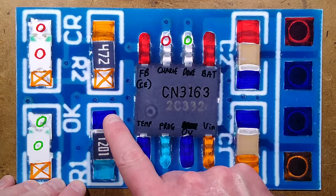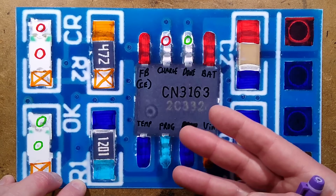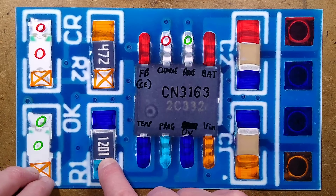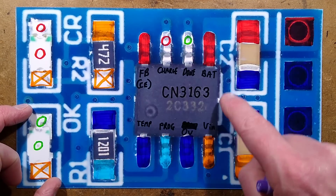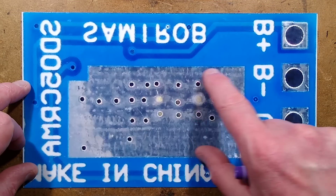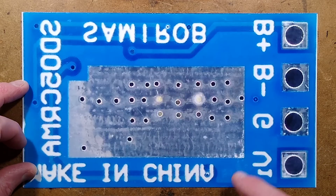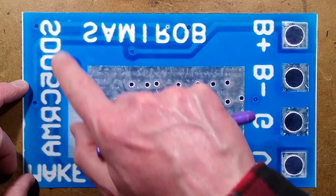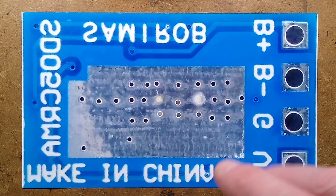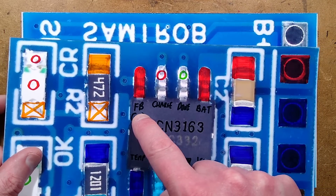The only other component of significance is this 1.2K resistor, which programs the maximum charge current - in this case, 1 amp. The real charge current depends on sunshine hitting the solar panel, but this caps the maximum. On the back of the circuit board, there are plated through holes and a large heat sink ground plane. There's a pad on the back of the chip that couples onto that for thermal dissipation. Importantly, whereas the TP4056 uses pin 8 as chip enable, this one uses it as a feedback pin - making it quite different.